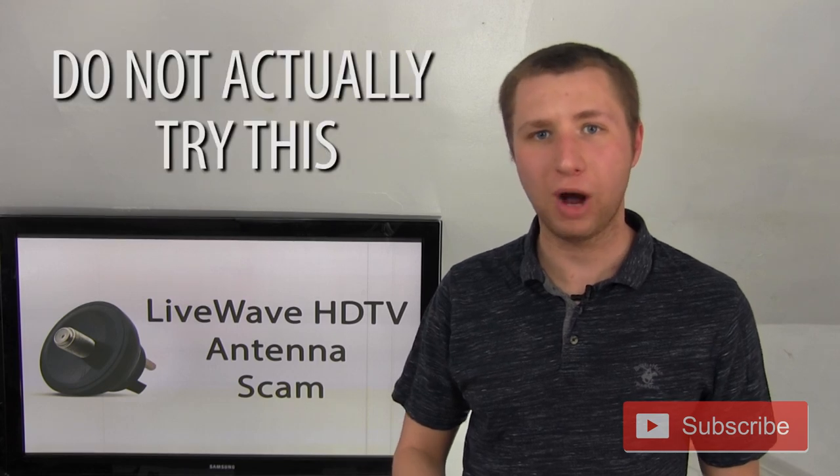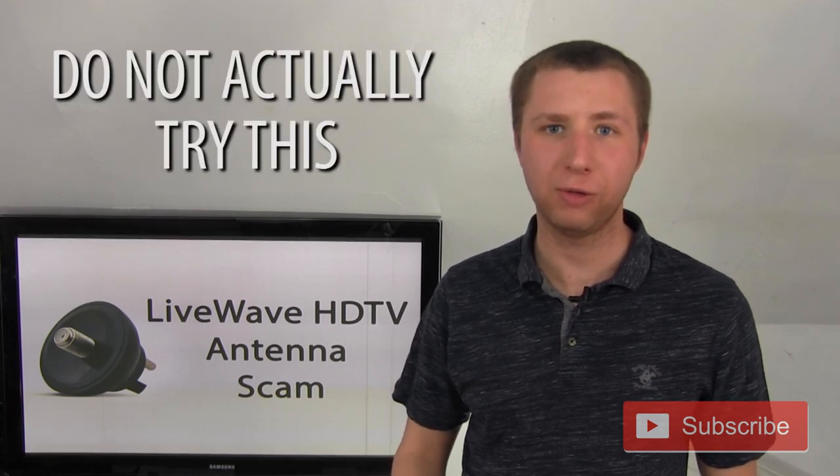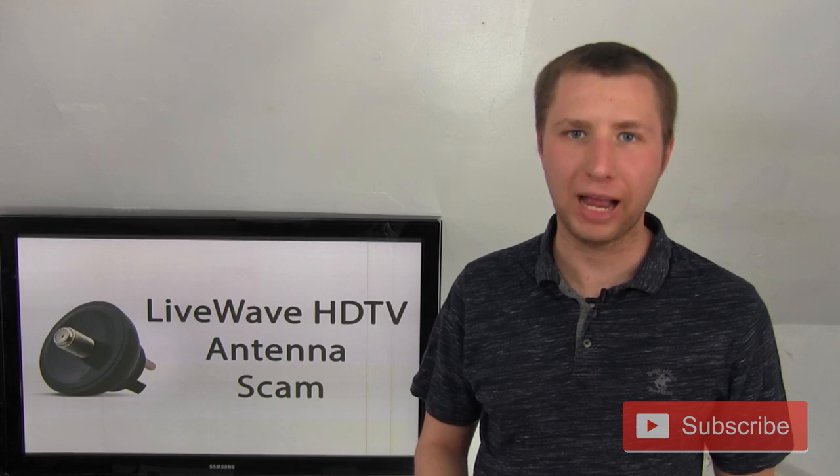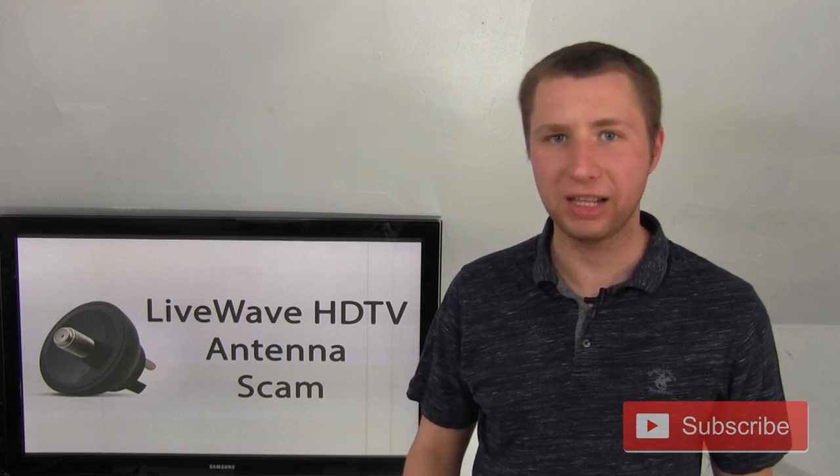You're better off taking a wire and just running it to an outlet to see what happens. The reason some people may be receiving signals from this is just because they're so close to the broadcast tower that pretty much anything made of metal will pick up a signal. And I'll show you exactly what I mean. Here is one of the local channels that I am picking up with my special super HD antenna. Guess what my super HD antenna is? A paper clip.